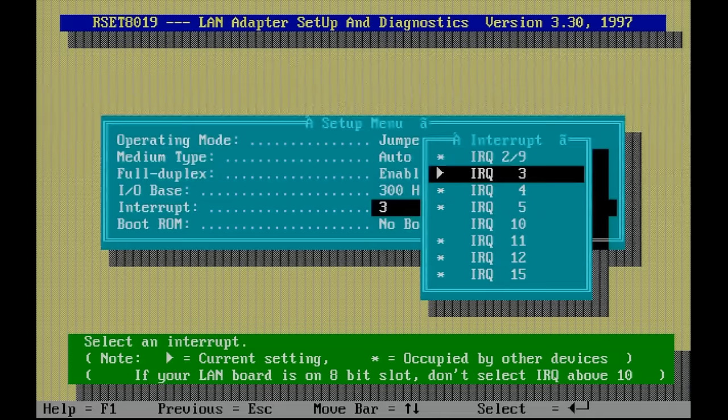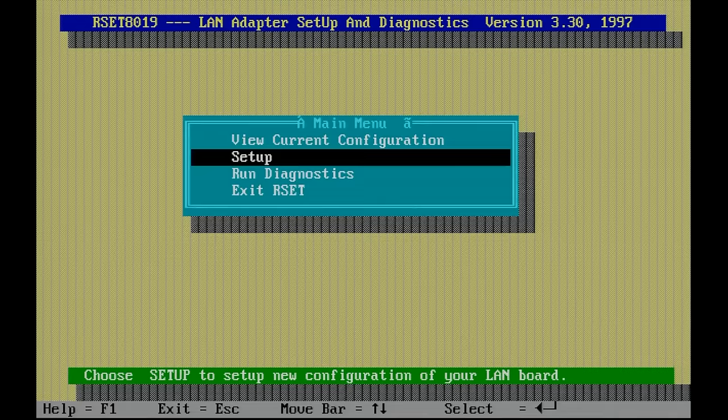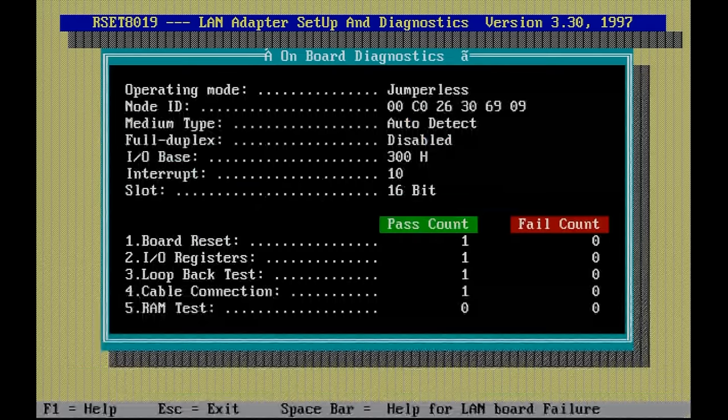We save the settings to the card, then run the diagnostics just to make sure everything is working fine — and as you can see, everything passes with no failures.